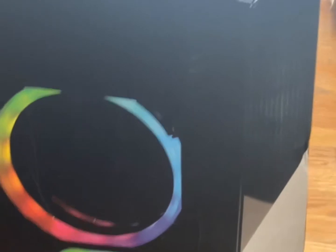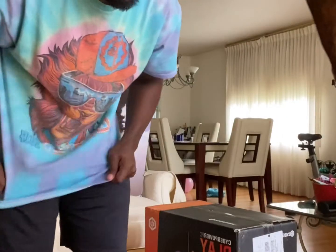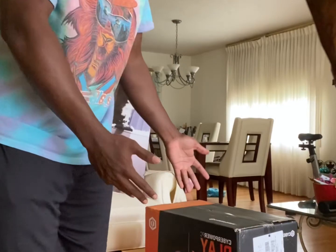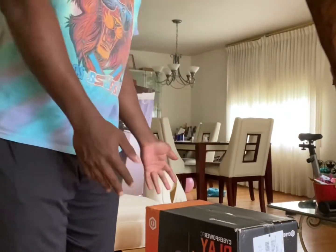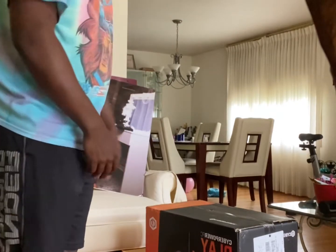I just got myself a brand new PC — CyberPower PC, AMD Ryzen 7, all the good specs. Now it's time to unbox it. Alright guys, I got a brand new PC right here and I'm about to unbox it, so let's get straight into it.